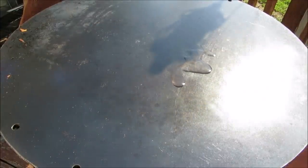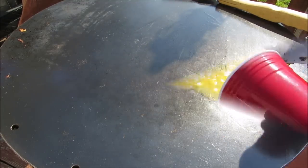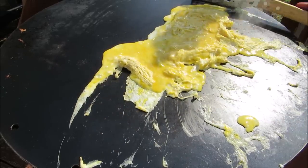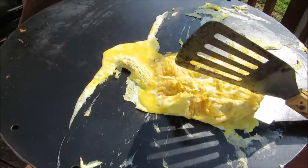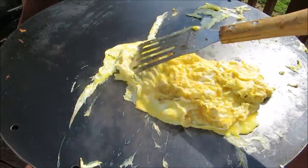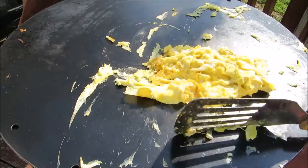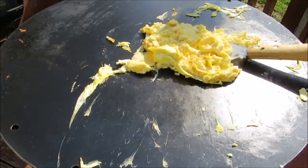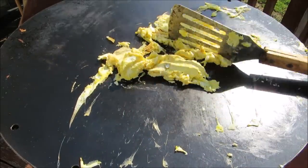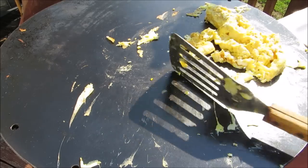I'm going to add a little bit of oil, spread that around evenly, and scramble about six eggs for the kids. Then simply scrape the eggs right off the Mojo Griddle and onto the plate.